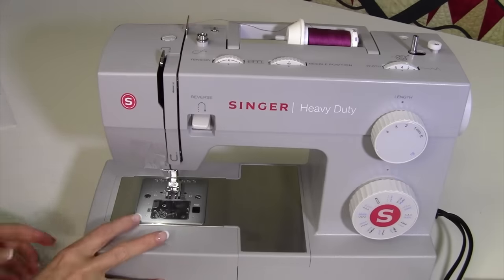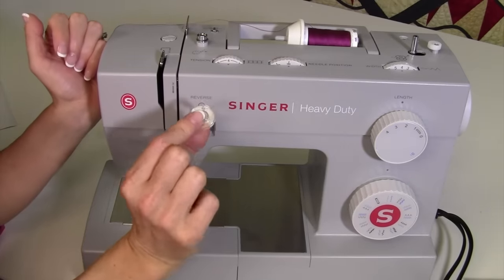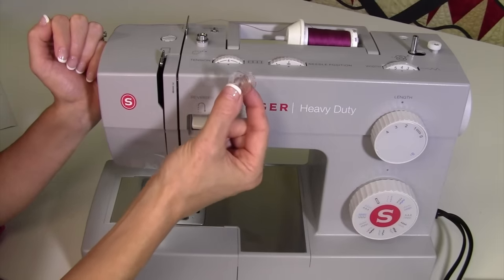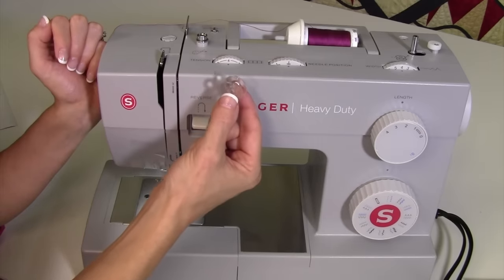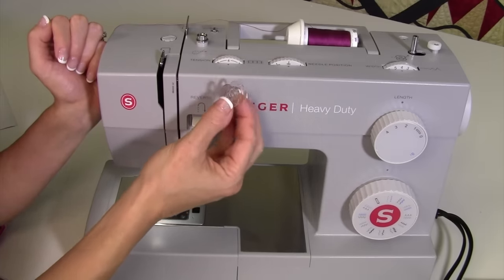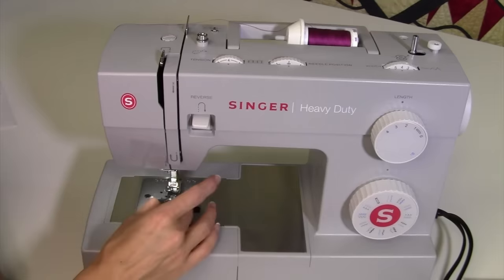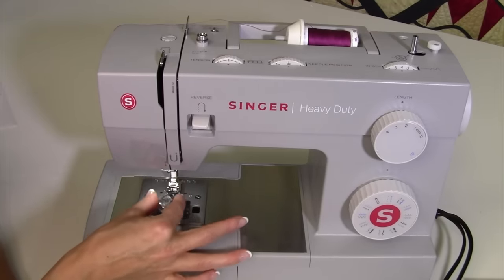For winding a bobbin, I'm going to take out one of my empty bobbins. Bobbins are something you cannot mix and match unless they're identical from a previous machine. My suggestion is to order more bobbins or visit your local sewing machine store — they'll know what kind this machine takes. This is a standard class 15 plastic bobbin, not to be mixed up with a class 15 metal bobbin. This machine is set for the tension of only the light weight of a plastic bobbin.